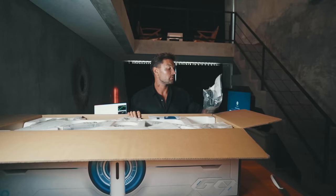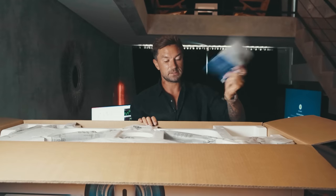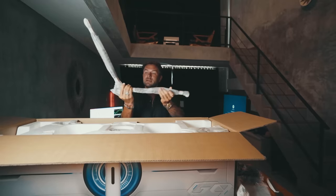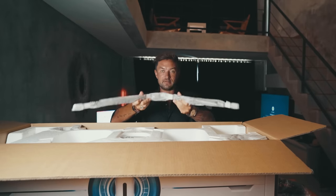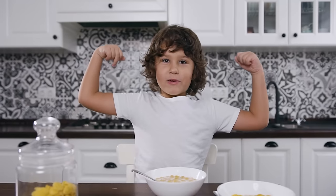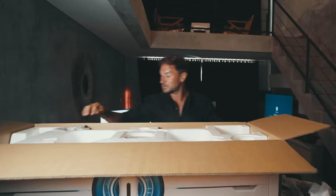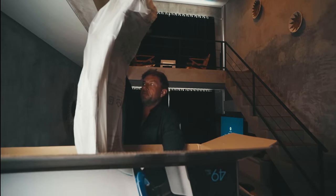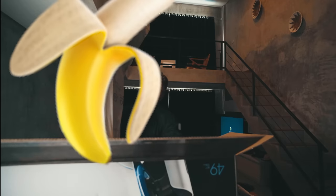It looks cool. First, we got power cables, warranties, installation guide. What the fuck is this? Face plate. Wow, that is a big wishbone — the seat, the legs. What is all this stuff? This is a bowl for your cereal in the morning. Nice little touch. That is a banana if I ever saw one. It's a boombox.